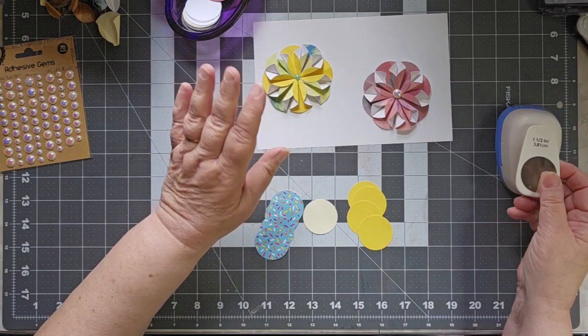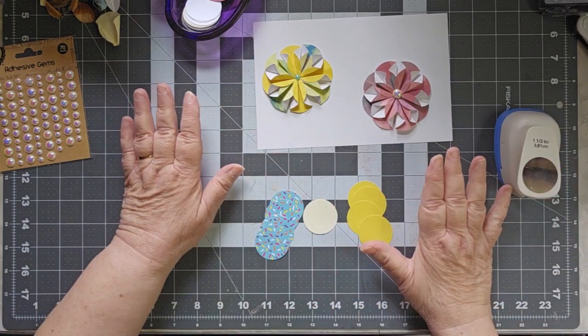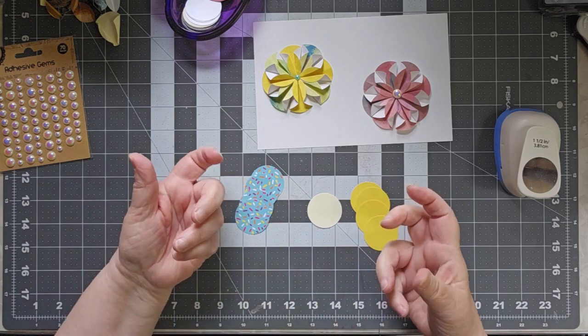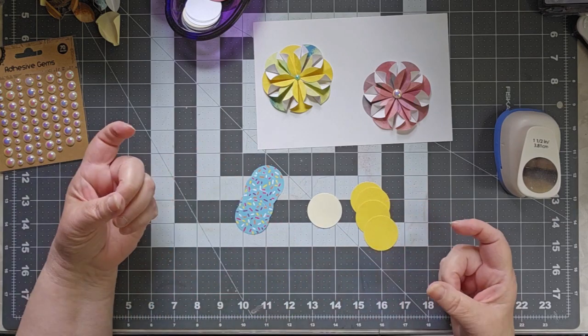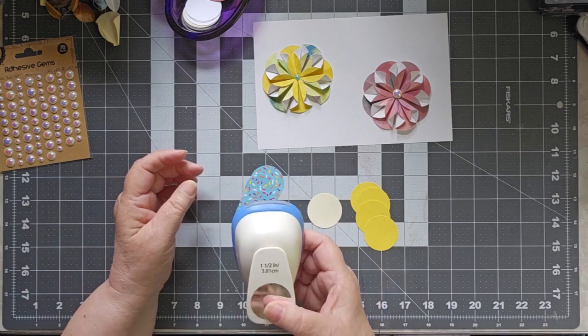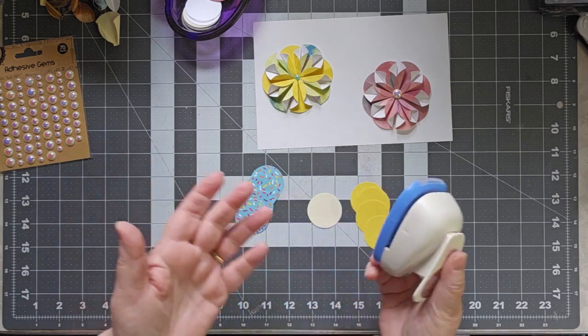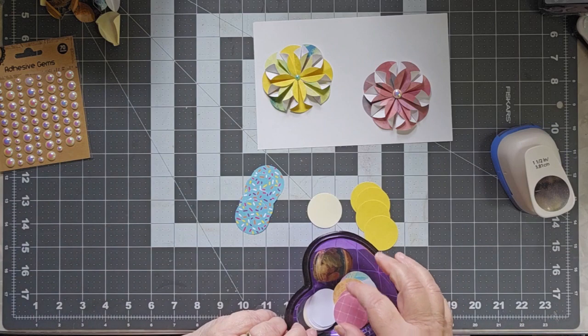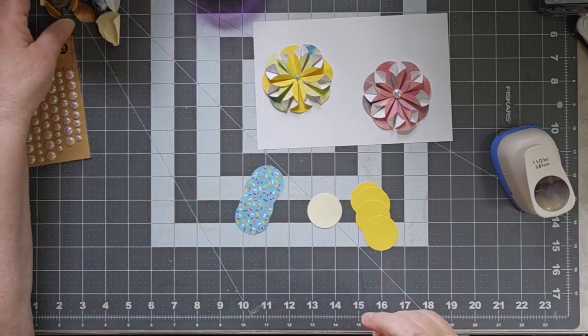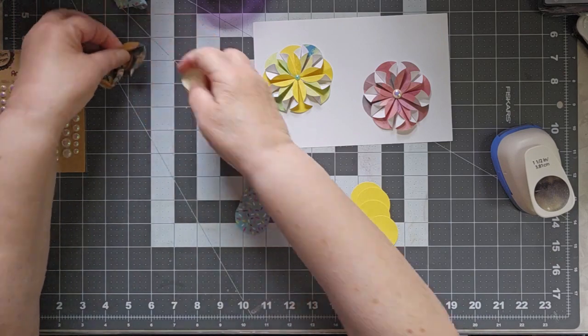The center one can be scrap of any sort — it doesn't really matter. In fact, to be honest, all of these are scraps. Sometimes when I have an extra piece of paper left over — just a strip of it — I will oftentimes sit there and do punches out of it. As you can see, I have a lot of different kinds. I did fail at this a couple of times, and I have my failures over here.